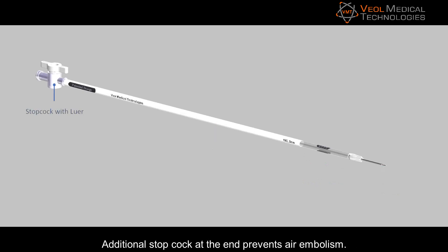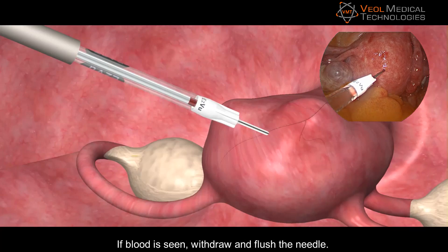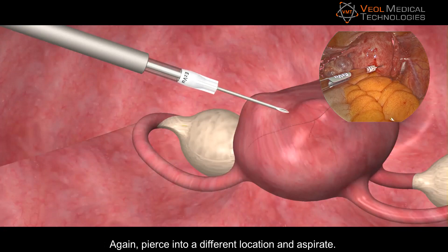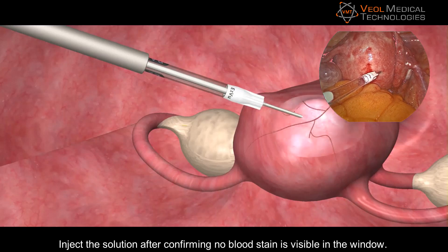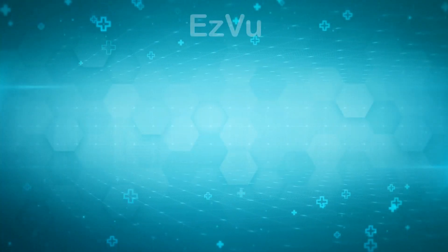An additional stopcock at the end prevents air embolism. Aspirate and look for blood stains in the clear window. If blood is seen, withdraw and flush the needle, then pierce into a different location and aspirate. Inject the solution after confirming no blood stain is visible in the window. This remarkably reduces the chances of inadvertent intravascular injection and increases patient safety.